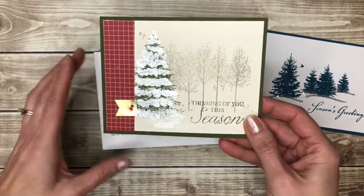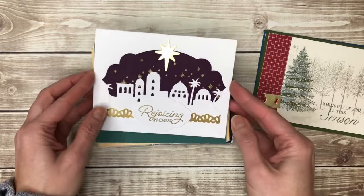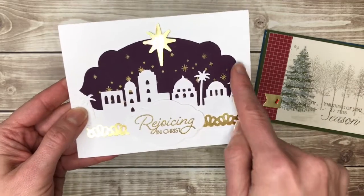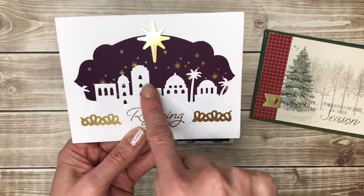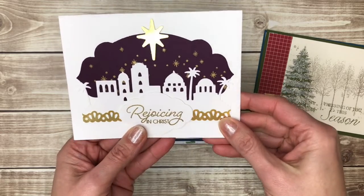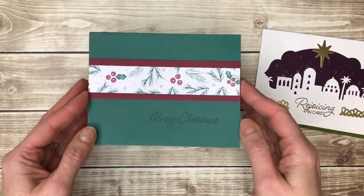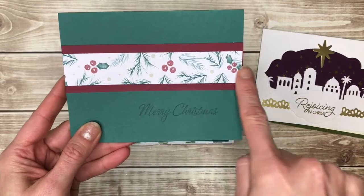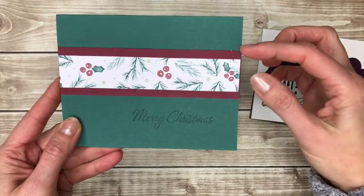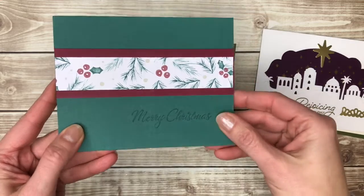Another traditional colored tree card. This is another one where I like the shape behind and it really highlights the silhouette of the Bethlehem dies. Here's a super simple one — patterned paper just a strip across the card with another color cardstock matted behind it. Stamp your Merry Christmas on there and you're done.